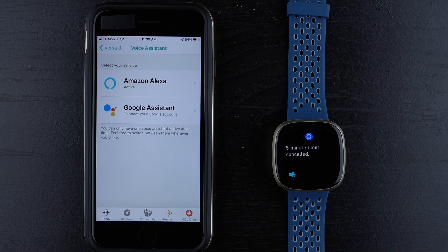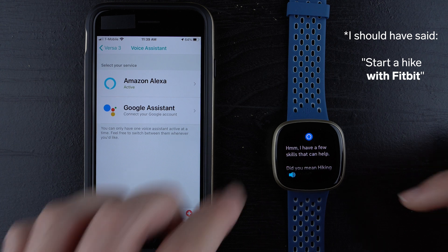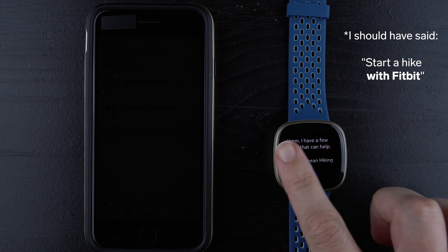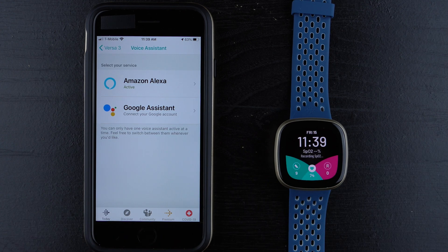I tried saying start a hike and Alexa mentioned a few skills and asked if I meant hiking essentials, so I'll have to look at how to start an exercise. But that's essentially how you set up Amazon Alexa on your Fitbit Versa 3 or Fitbit Sense. I'll have another video going over all the commands you can do with Amazon Alexa — check that out on screen or in the description below. Thanks so much for watching and I'll see you in my next video.